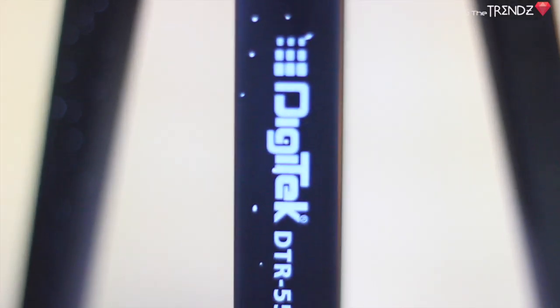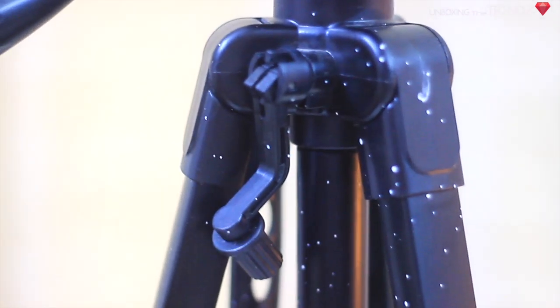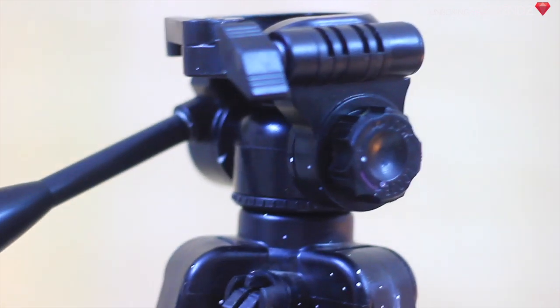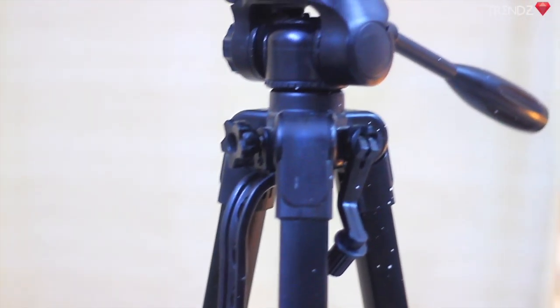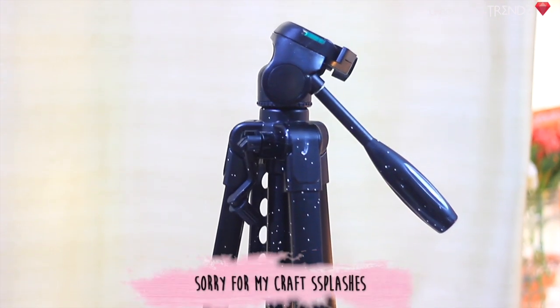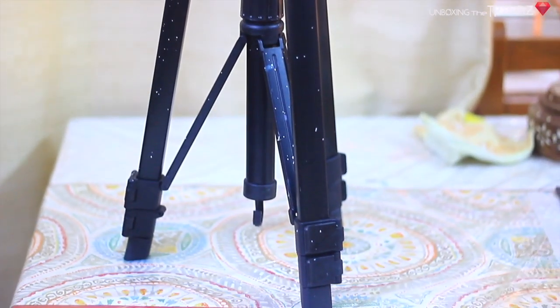I was using Amazon Basics before, but this one is not that expensive — it's in the 1500 rupee range and is a quite sturdy tripod. It also comes with a proper handle so you can carry it anywhere. Overall it's a very very good tripod and I give it a big thumbs up.